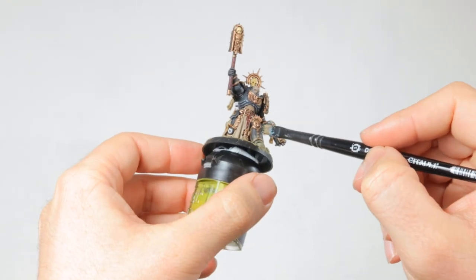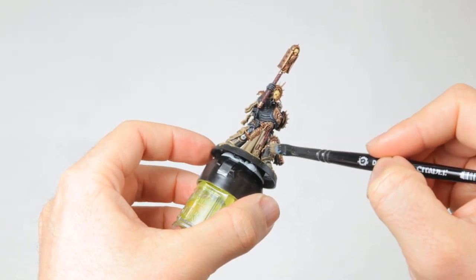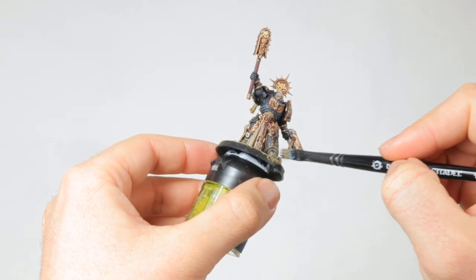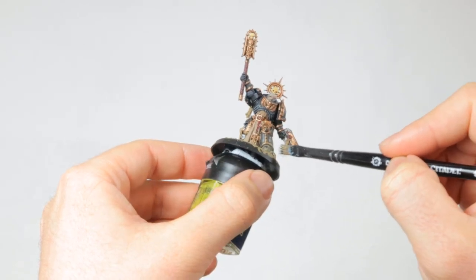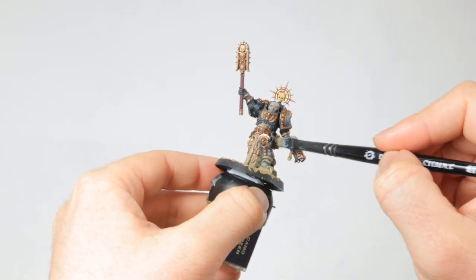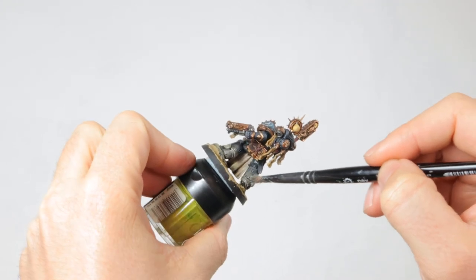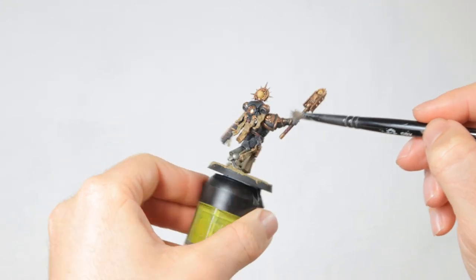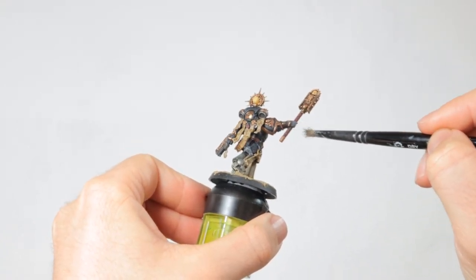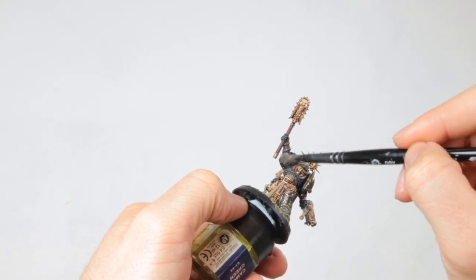Now it's time for some battle damage. Since this is a character, I wanted to do a bit more than what I do for my troops. So I start by dabbing on some Abaddon Black on the edges of the armor, where I would expect him to scrape it along rocks or where it would get knocks from use. Using black is a nice way to simulate the paint chipping off and showing the base primer, without it having chipped off so much that it shows the steel underneath. Then to add some additional wear and tear, I dab Leadbelcher on the same spots where I already applied the Abaddon Black. This gives the impression of deeper scratches that expose the underlying steel. Just be gentle with both the black and the Leadbelcher — slowly build it up and don't apply too much at once.